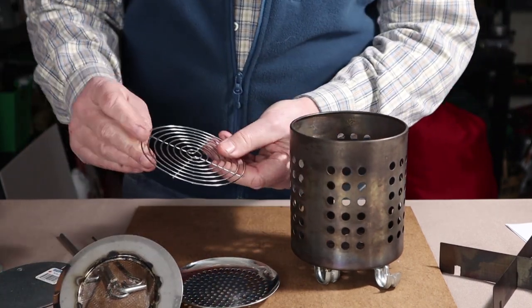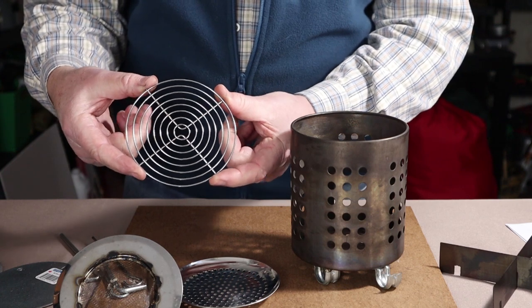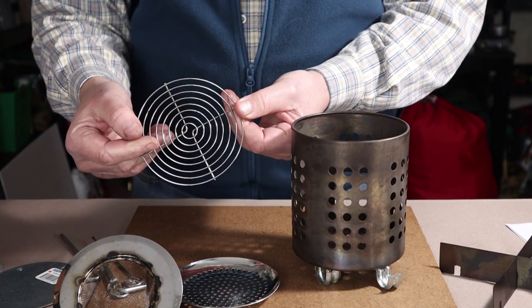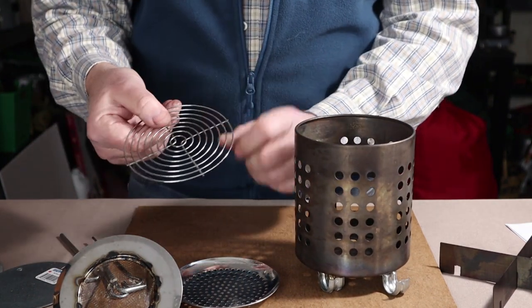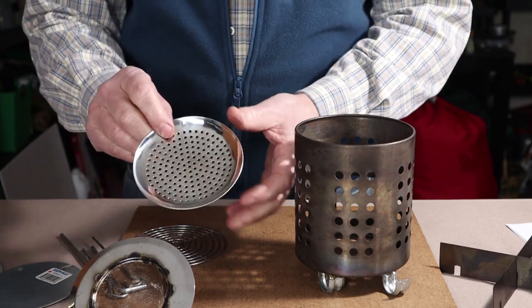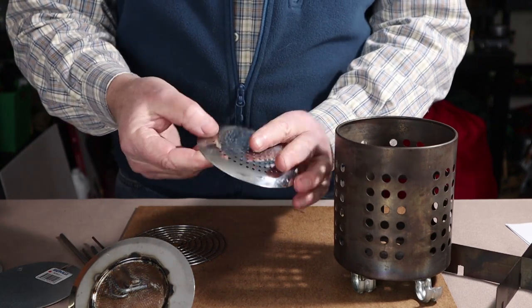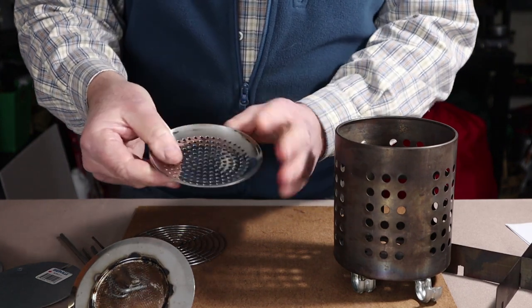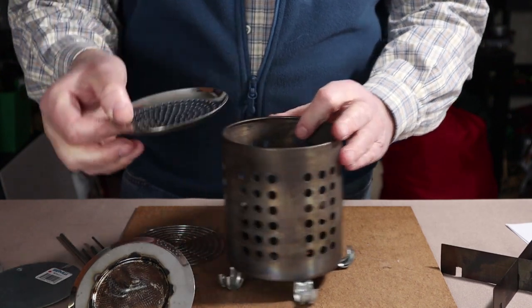The second option is a computer fan guard — I've cut the ends off where the screws would normally hold it to a computer case. These are very available on AliExpress and Amazon. It also fits down inside, and the grating is small enough for wood pellets to sit on top. The third alternative — which I quite like — is a pot skimmer strainer. I removed the wire handle with my Dremel tool and ended up with a nice slightly scalloped dish that happens to be just the right size.